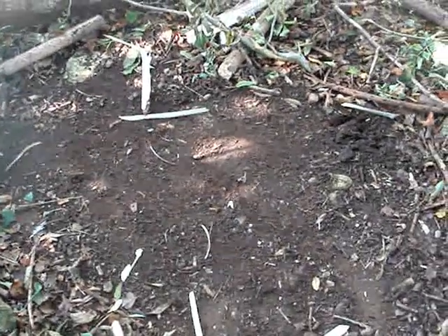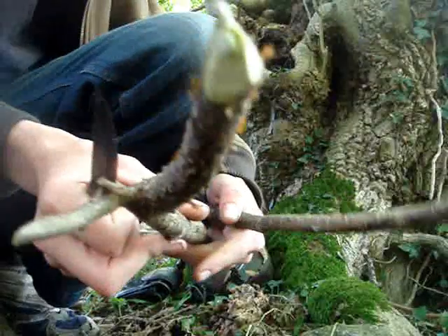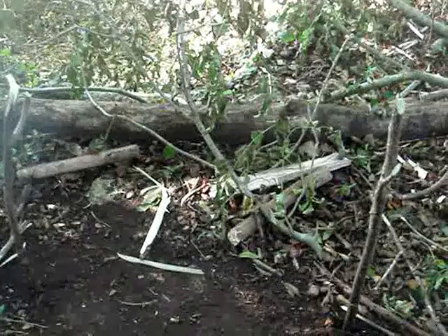The first thing you need is just a bare patch of earth. Now we need two forked hazel sticks, or any other type of wood that you have available. Next we place our sticks into some soft ground and prepare to build a fire.